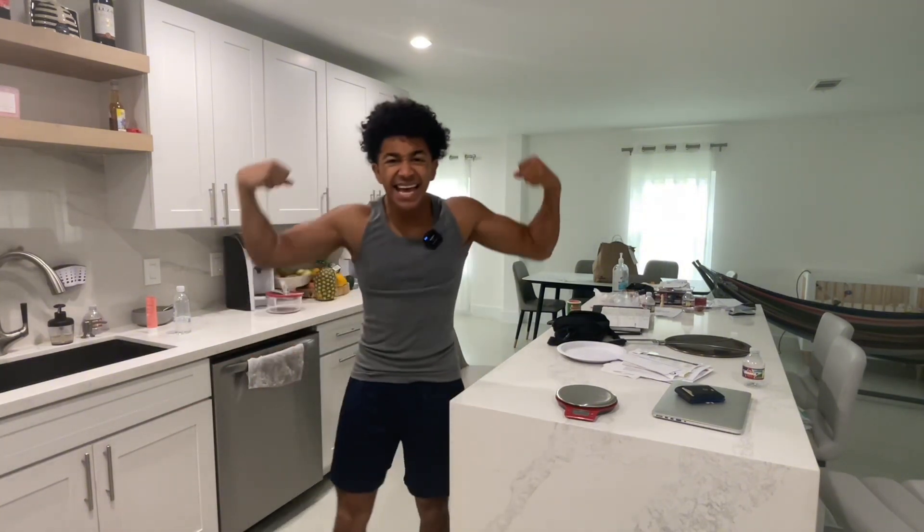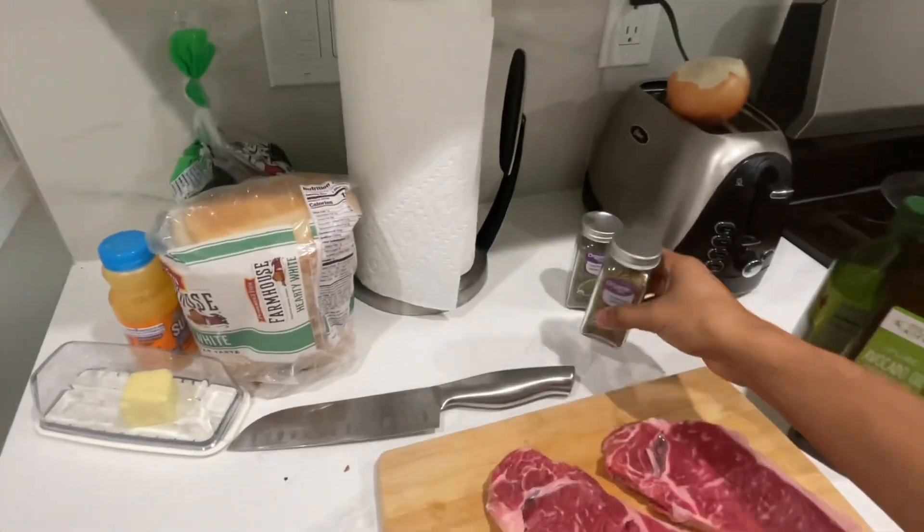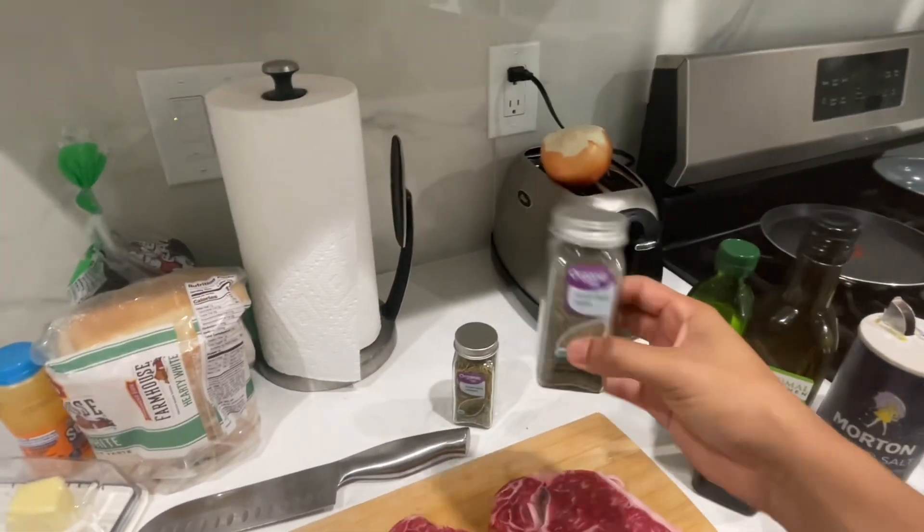I know I really never film videos like this where I actually cook for you guys, but I want to show you guys the best steak for the best gains. Those are rosemary leaves. You're going to need some avocado oil, some ground pepper, and all the other stuff will be in the description down below. If you want to cook some bomb steak for the gains, look in the description and like this video.